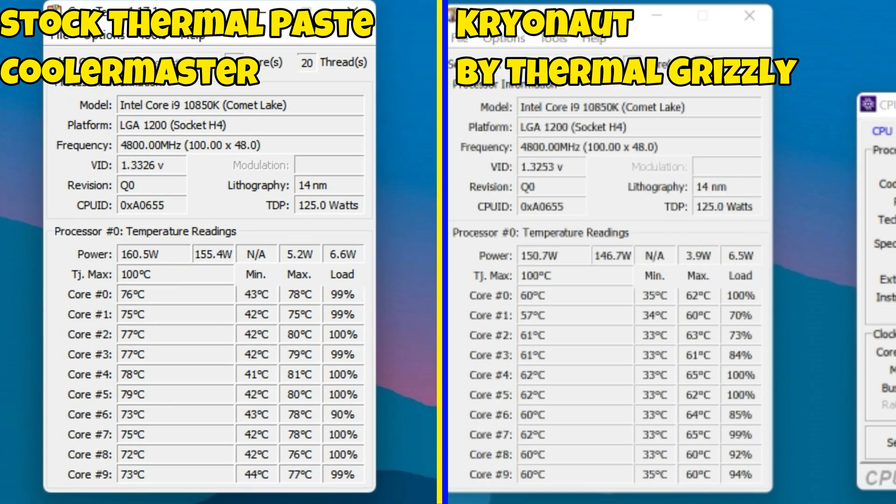It's benchmark time. On the left is the Cooler Master thermal paste, and on the right is the Cryonut thermal paste. Pay attention to the VIDs and the power limits here. You'll see I'm already getting thermal throttle — I just started Prime 95 and I'm already getting thermally throttled on the left with the Cooler Master. With the Cryonut on the right, it's not even thermal throttling. It's keeping me at 4800 megahertz. The voltages are staying high because it knows it can handle the temps. It's awesome.